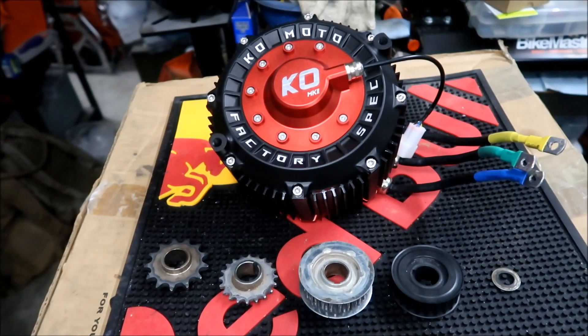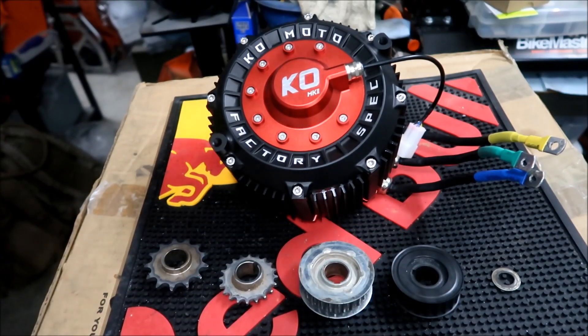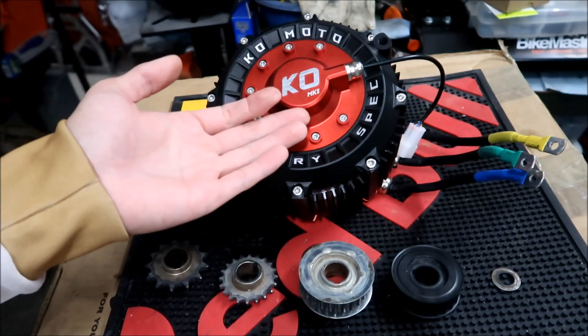Hayes and Mega here, welcome to another KO motor video. I did the show and tell, and then we did a comparison with the Suron motor and the QS-165 motor. Now, this video is about the different sprockets or pulleys that you can install on the KO motor - more specifically, the KO factory spec motor, the KO Mark II, which is their most powerful motor at the moment.